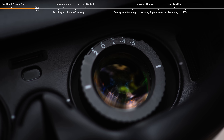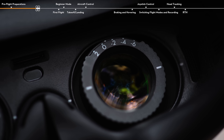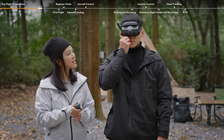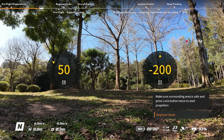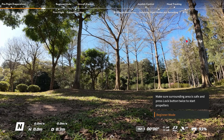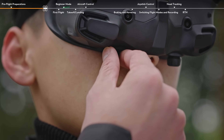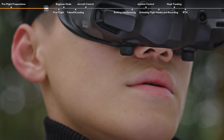If your vision is in the range of minus 6.0D to plus 2.0D, rotate the knobs on the bottom of the goggles to adjust the diopters. The screen in the goggles will display the diopter value when rotating. Follow the steps to adjust the diopters: rotate both knobs to unlock them — once unlocked, the knobs will pop out.